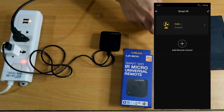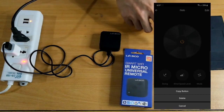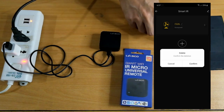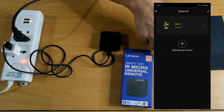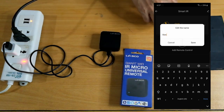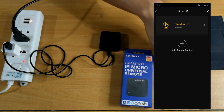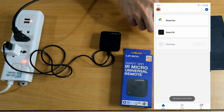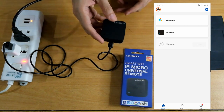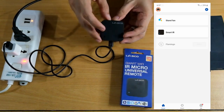Now, turn it on again — it turns on. The selected profile is correct. You can rename the device — let's rename it to 'Stand Fan' since I already have a default 'Fan.' Save. That's it — the stand fan is there. The Smart IR device itself is listed separately, and the stand fan remote is also listed under it. Click on Smart IR if you want to add more devices to control with this one unit.